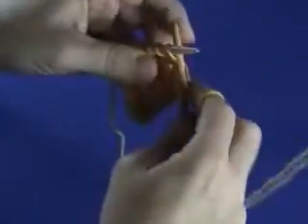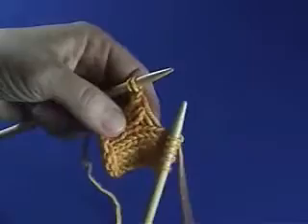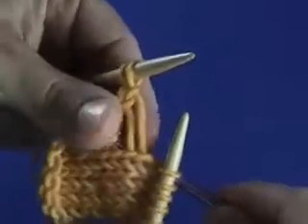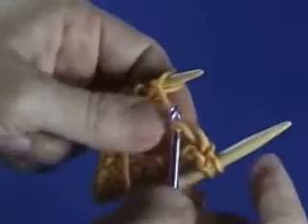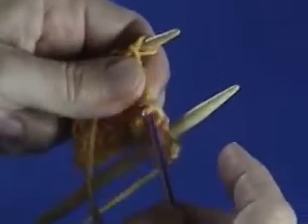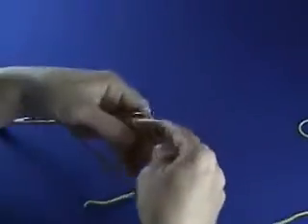And you can do that any time you drop a stitch. If you drop a stitch and you're doing, say, a garter stitch, in order to make the stitch look right, you'll just have to pull it the other way. You'll have to pull it from the back — insert your needle from the back and hook it that way, instead of from the front. That way you can do it for garter stitch or stockinette stitch, which is what this is.